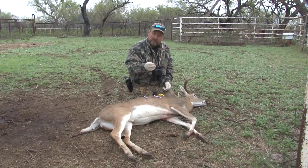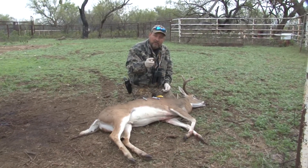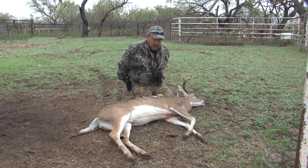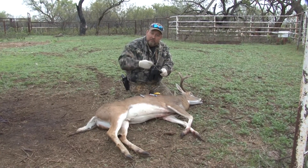What I use is a number 22 blade and a scalpel handle. I get 100 of these blades for like 28 bucks — they last a long time. And I keep this diamond steel in my back pocket. When it starts to get a little dull, I just run the blade across it.